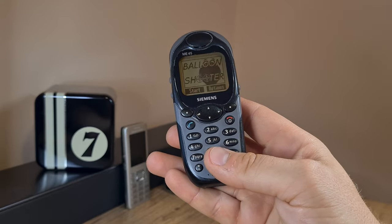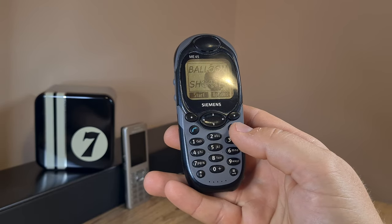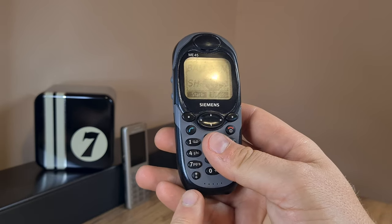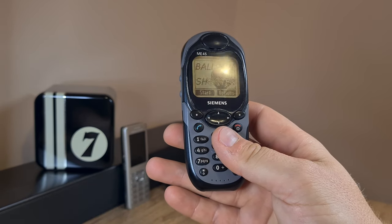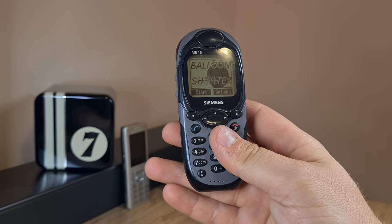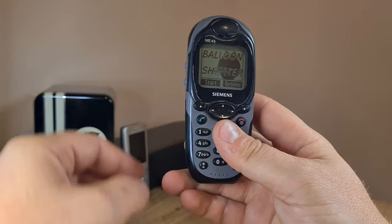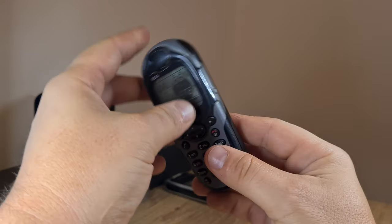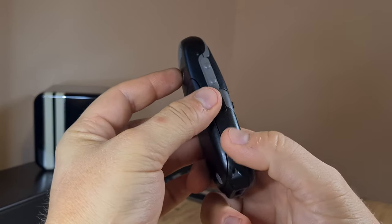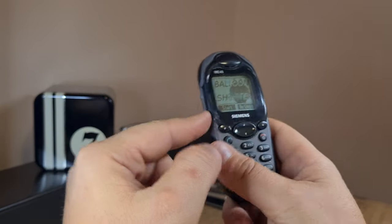I can't really be bothered to try and play a game — I'm not a competitive type. Kind of makes you wonder why I would film and collect these gadgets if I don't go in depth with them. But I guess that's a question I don't yet have an answer to, so please bear with me as I have a look around with this Siemens ME45.